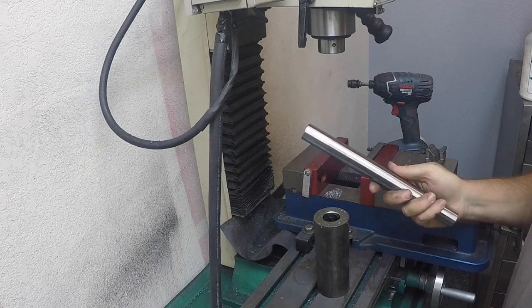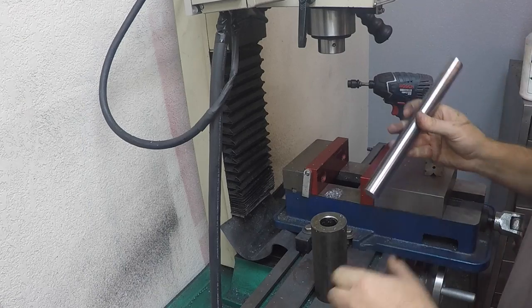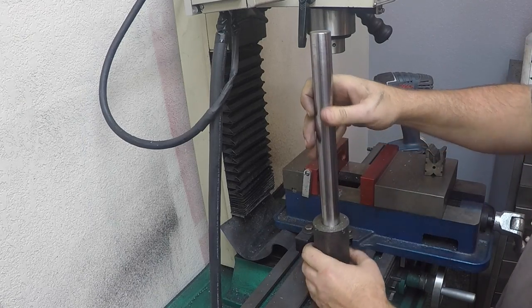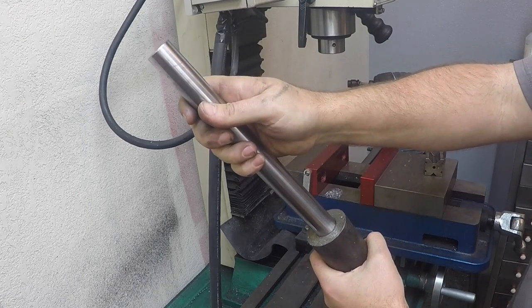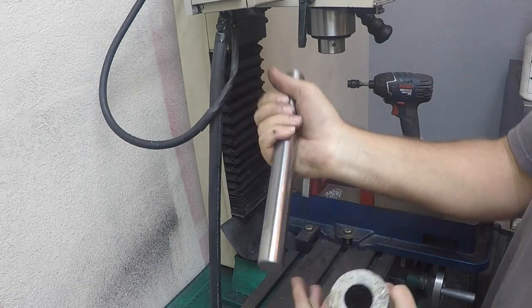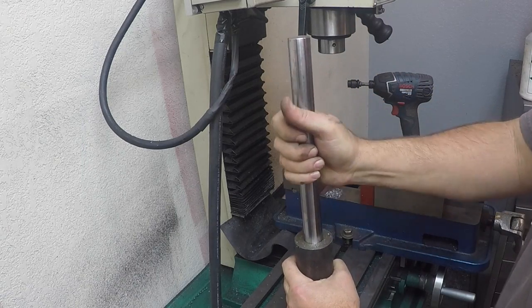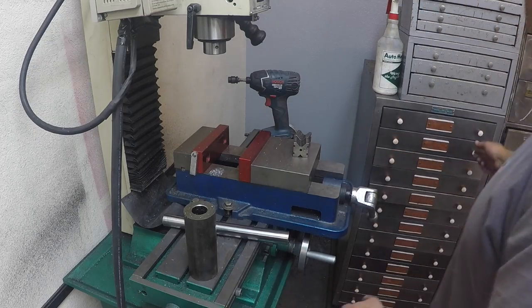Alright, as you saw we got those cleaned up nicely on the mill. We chamfered the edges on the sander — you can see that we need that to go in there because we're going to weld it. We put a little chamfer there, but it's just a little bit oversized. I've got a one-inch end mill here.